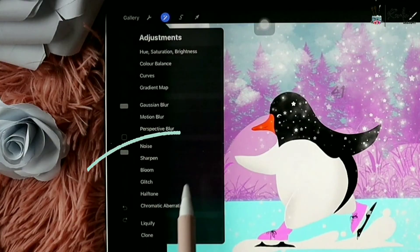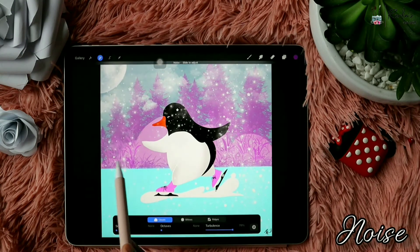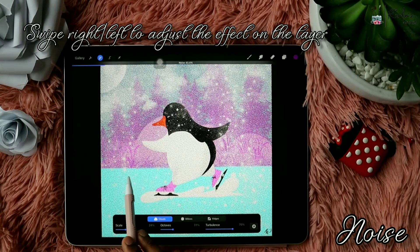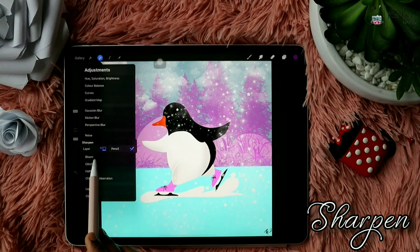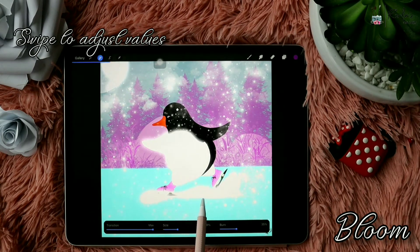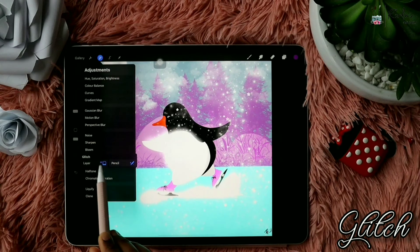There are more added features in the magic wand tool: Noise, Sharpen, Bloom, Glitch, Halftone, Chromatic Aberration, Liquify, and Clone. Let's check Noise first — there are different values you can adjust below, and you can swipe left and right to adjust the intensity of the effect on the layer. Next is Sharpen, which sharpens the image and makes it clear-cut. Next is Bloom, which is very helpful if you want something to look glowing or illuminated — use the slider to change the intensity.